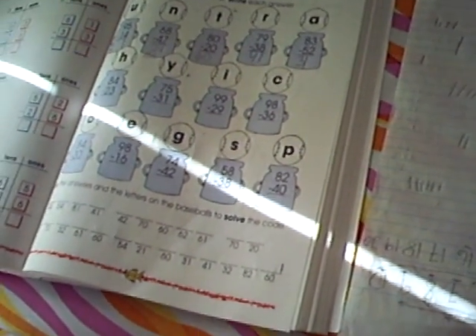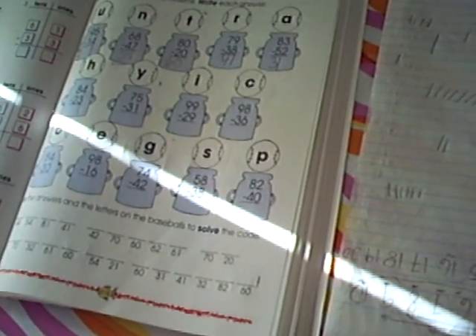Very good! 84 minus 23. Very good! 75 minus 31.